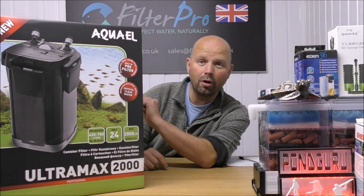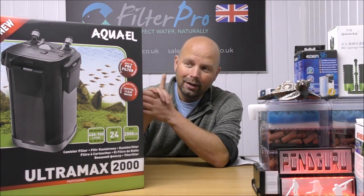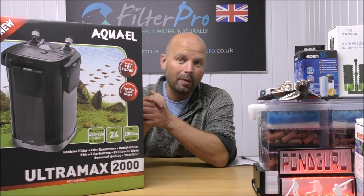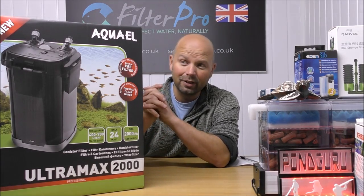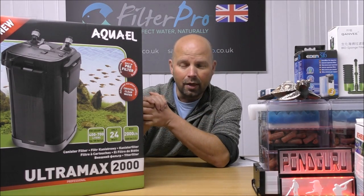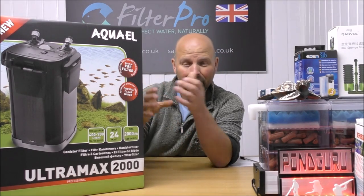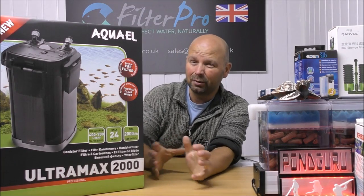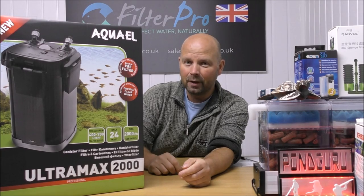This, my friends, is the Ultramax 2000 from Aqua L. You may remember that I took a look at one called a Unimax 700 from Aqua L a few weeks ago and I was extremely impressed with that, having never seen one of Aqua L's canister filters before. That was a real beast that took eight kilograms of Bio Home Ultimate, and I really really liked it.